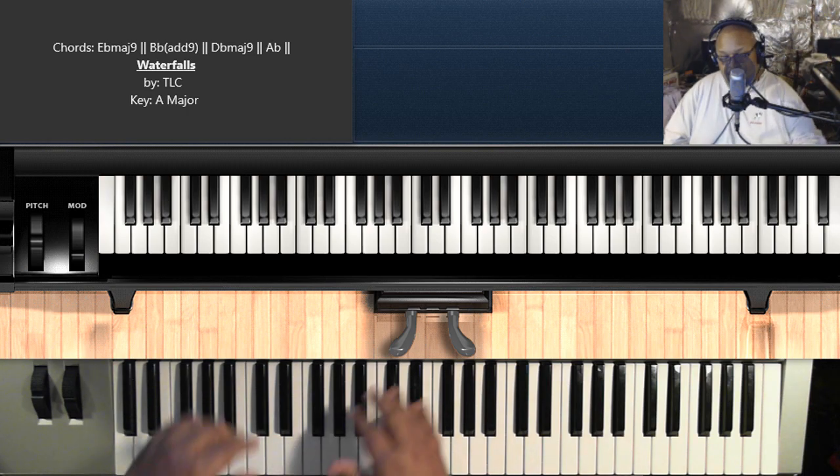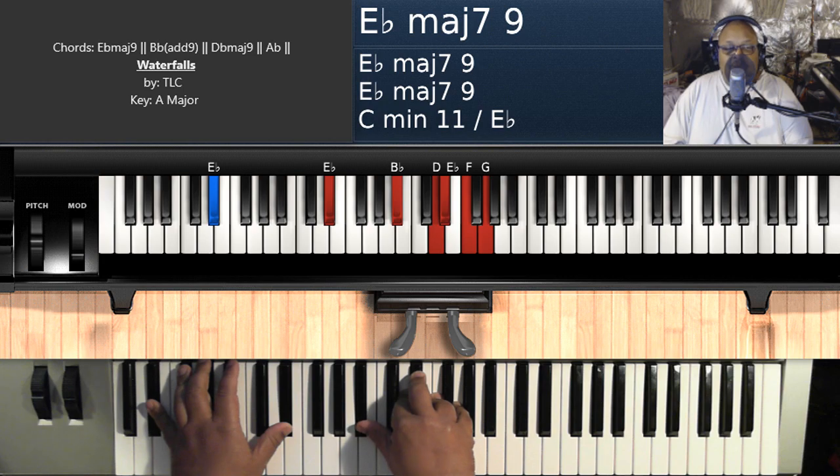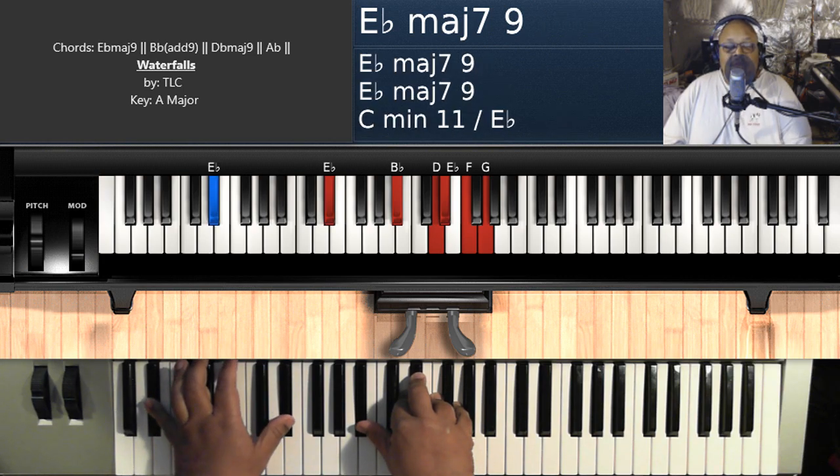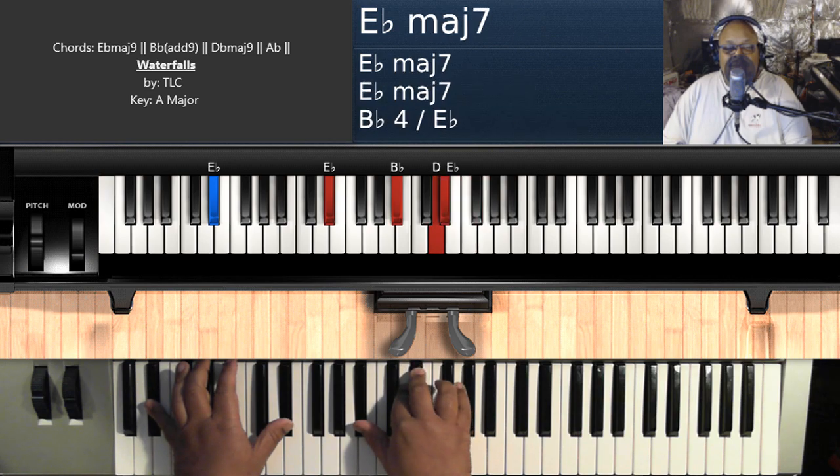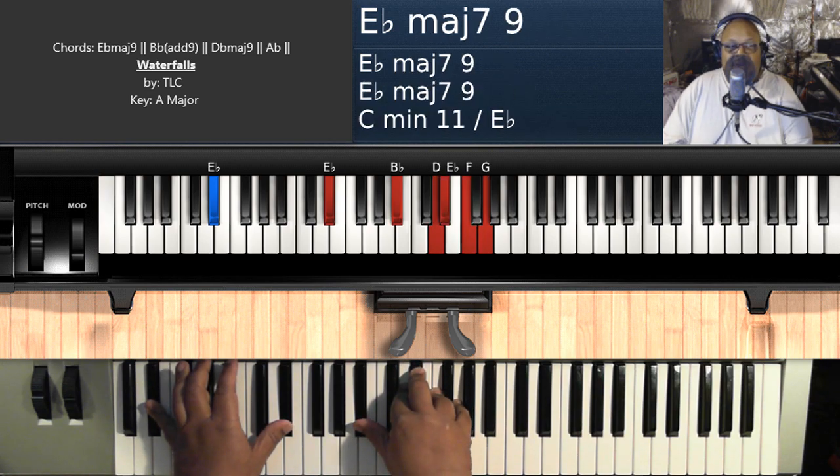All you want to do is hit an E flat major nine — E flat on the left hand, B flat, D, E flat, F, and G on your right hand.